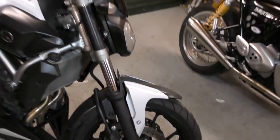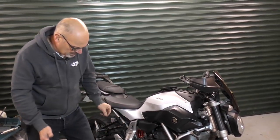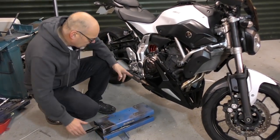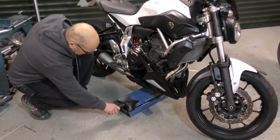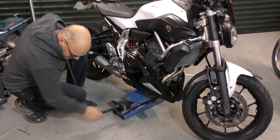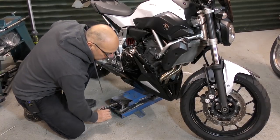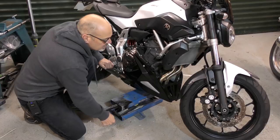On these bikes they're very difficult to support — they don't have a centre stand and we need to get the weight off the front end. You're going to need to use a trolley jack or a bike jack, something like this, and just put it underneath the engine. You don't have any frame tubes on these, so all you can do is support on the engine. All we need is just enough to take the weight off the front wheel — not really that much, that's all we need.